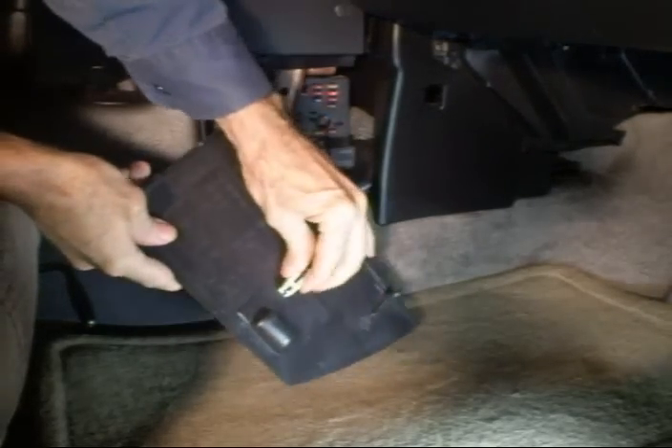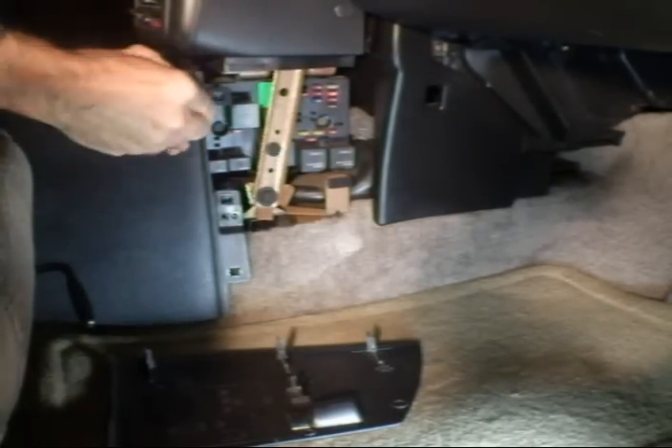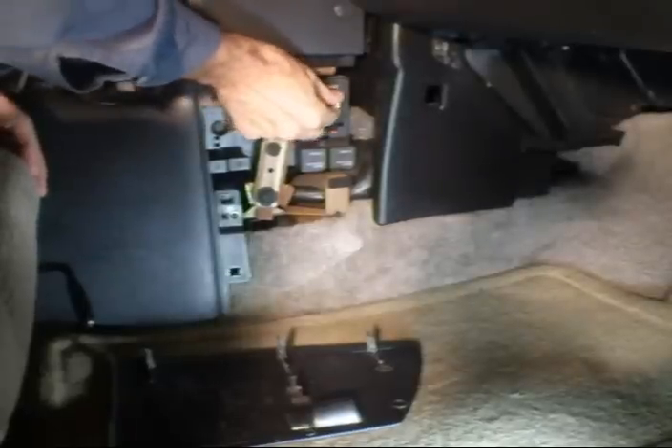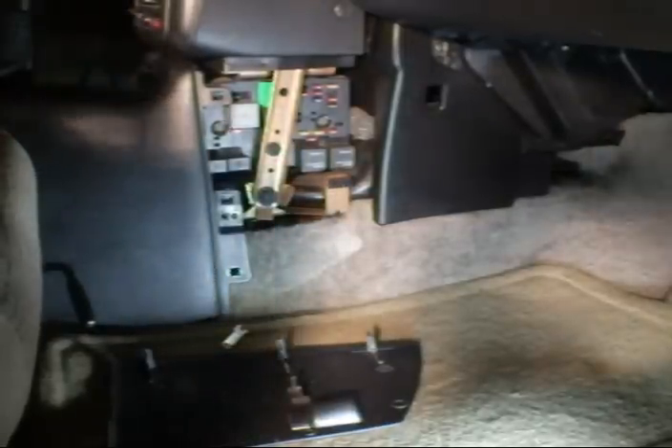The first thing you want to do is disable the airbag. You want to remove the airbag fuse, which is located in the fuse panel inside the car next to the passenger kick panel. Next, install the cruise module — that will give the airbag system time to drain down before you tackle removing the airbag.